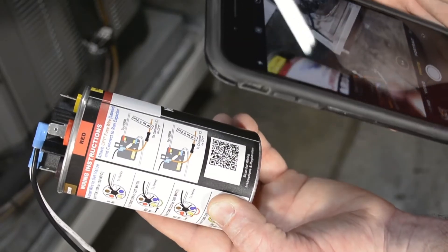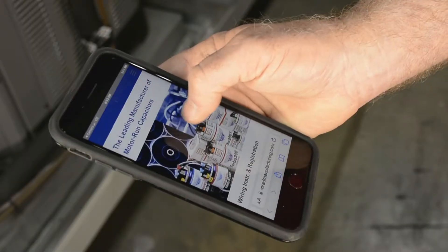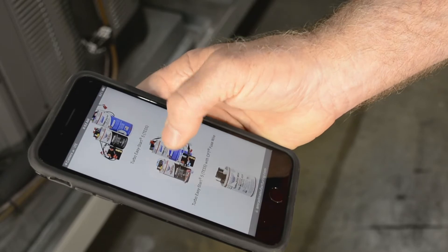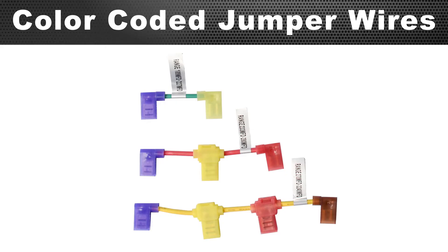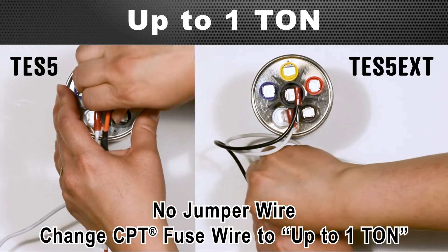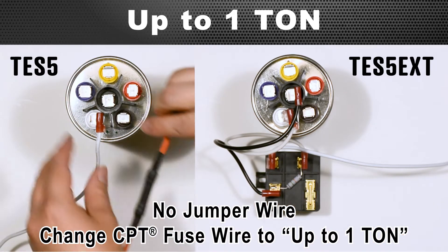For more detailed instructions, you can scan the QR code to AMRAD's website and select the appropriate product to view a full PDF installation instruction sheet. You'll use the color-coded jumper wires to set the size of the hard start kit. Up to 1 ton needs no jumper wire attached — just change the CPT Fuse wire to the correct size.